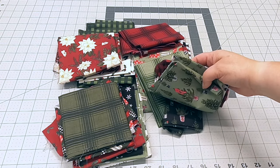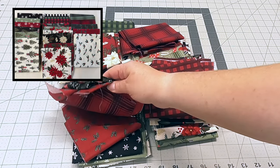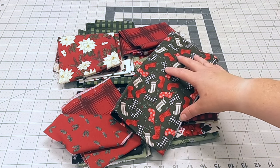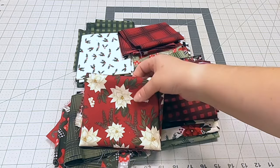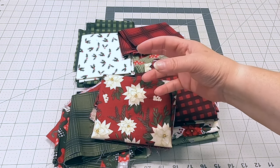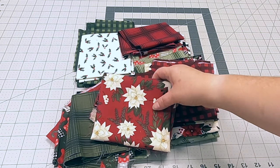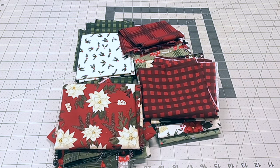I picked fabric from the Farmhouse Christmas line — really pretty colors for coasters. You want a non-directional, all-over pattern for the front. I'm going with this poinsettia print. For the backing, also pick something non-directional, especially if you're a beginner — it just makes life easier. Once you're more advanced you can do directional fabrics, but while learning stick with non-directional. A great tip is to match the background of your featured fabric with the backing.